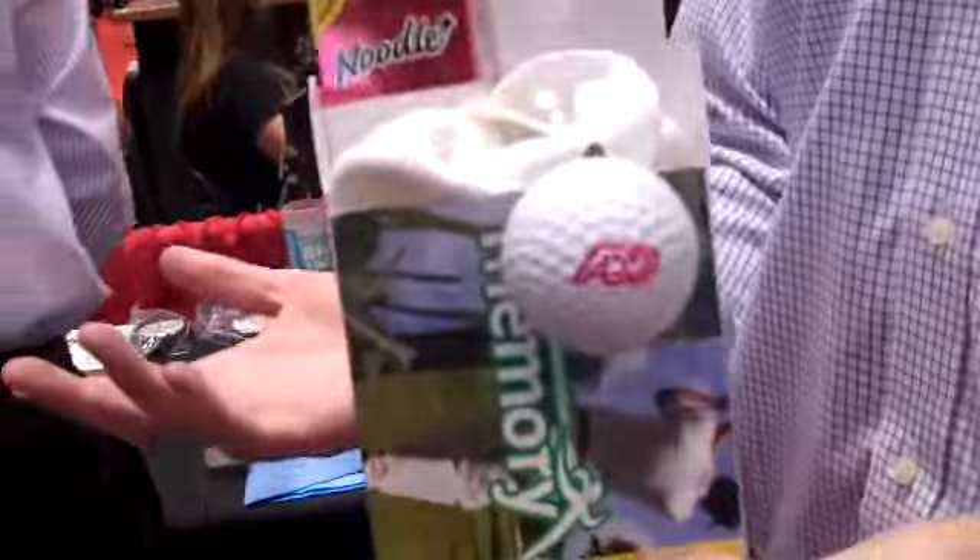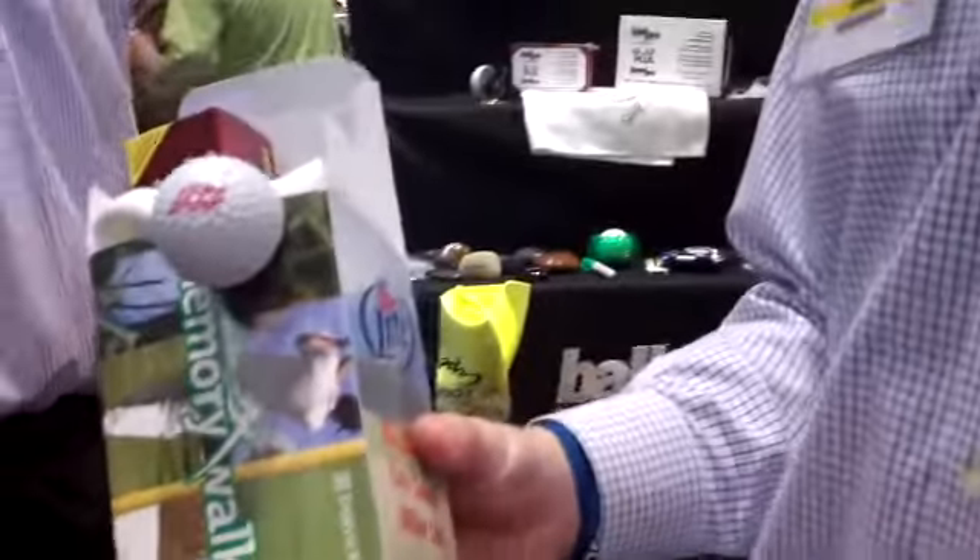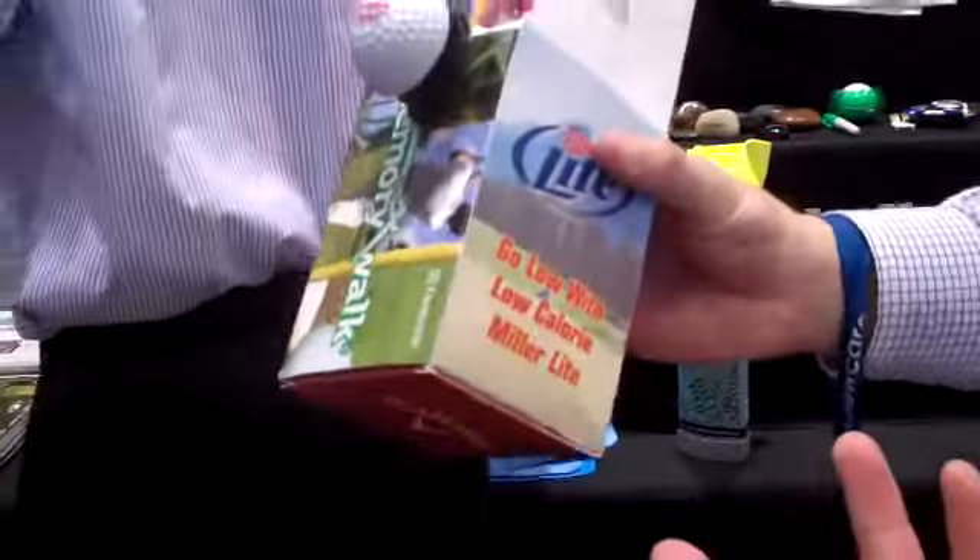We're really trying to push custom kits and custom packaging this year. At most golf tournaments, you only get a sleeve of balls. Basically what you can do is four color process on six sides of this box, so you can get six different sponsors to sponsor an event.